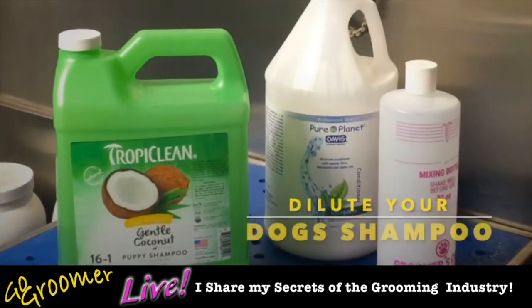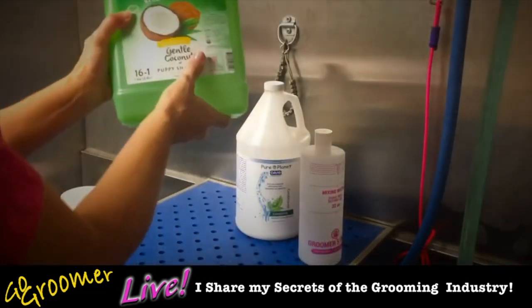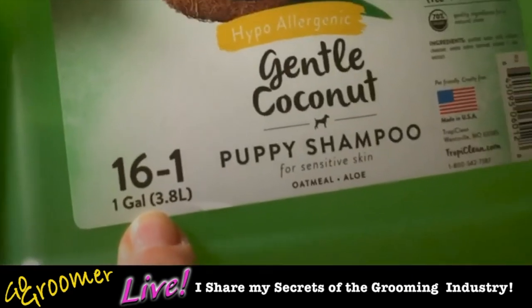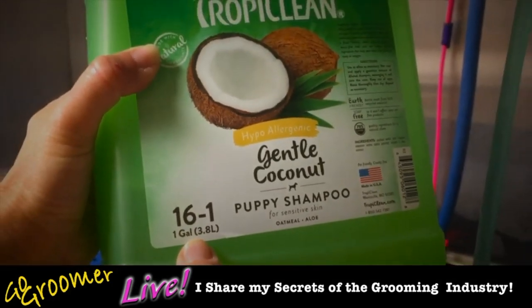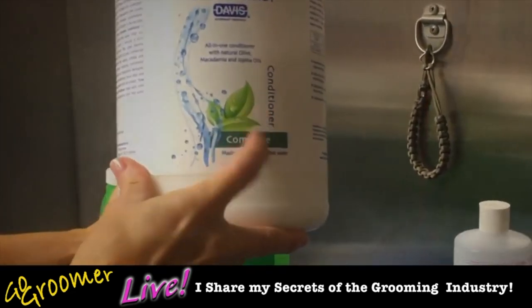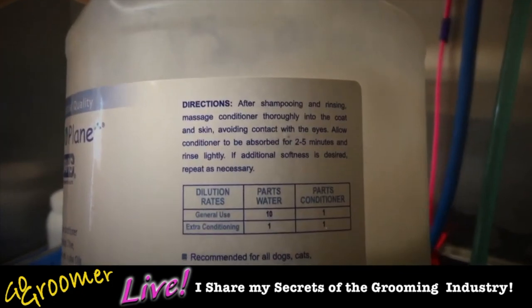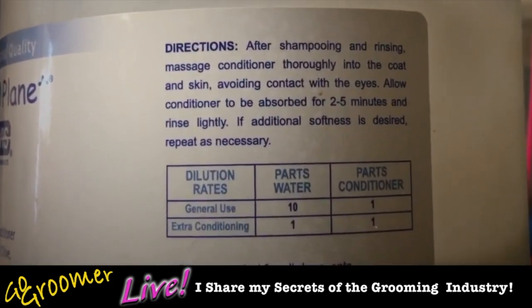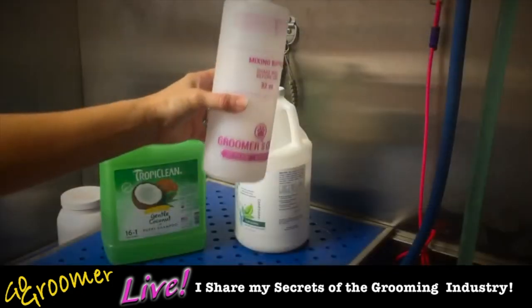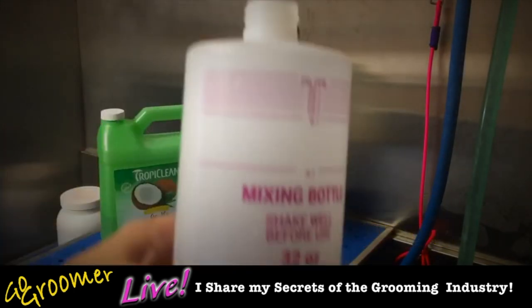So we have products here — this is a shampoo and this is a conditioner. I'm getting ready to mix for the day. This is a 16-to-1, which means 16 parts water, one part product. This is a conditioner I'm going to pre-mix, and this one is a 10-to-1 — 10 parts water, one part product. Here's our mixing bottle; it's nice and clean and dry.